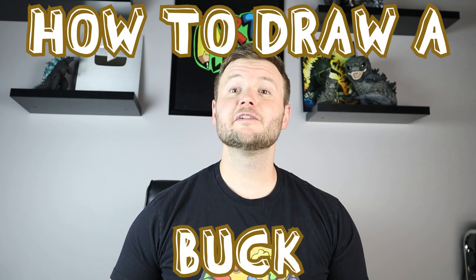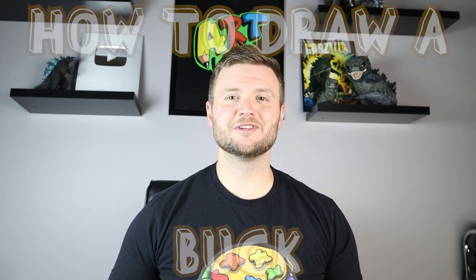Hey everyone, how's it going? For today's fun video I'm going to be showing you how to draw a buck. I hope you follow along and enjoy this video today.